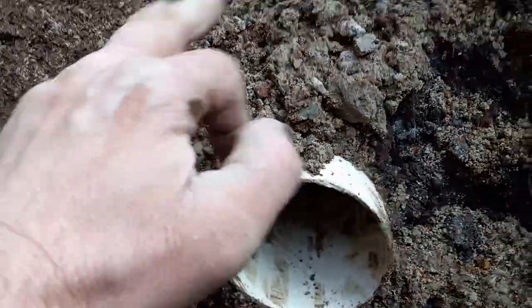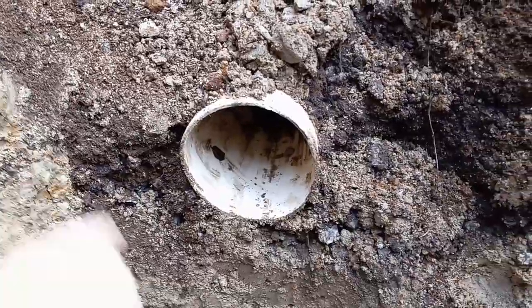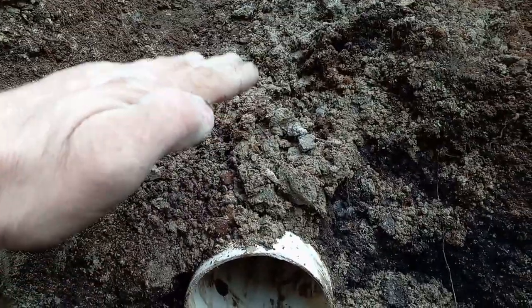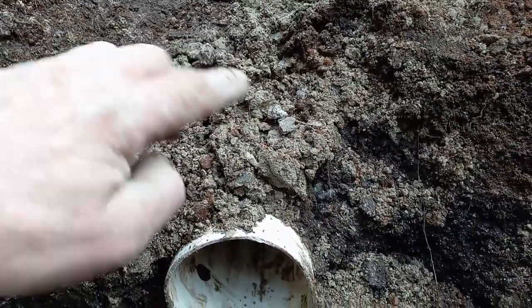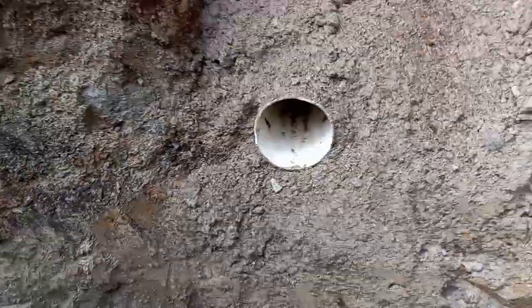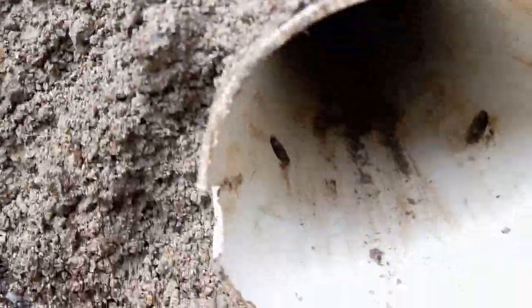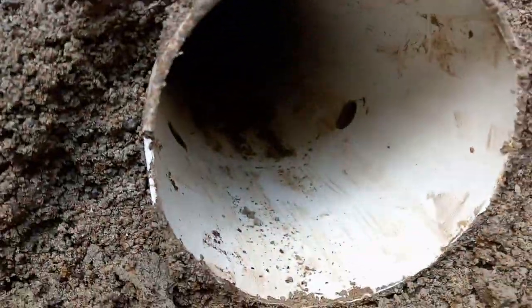I will put some gravel there later on, because the drain tile should be encased in gravel — about six inches above and all around — so that the water can get in. This other one also has holes in it, actually many holes. The same applies: this pipe will be encased in gravel.